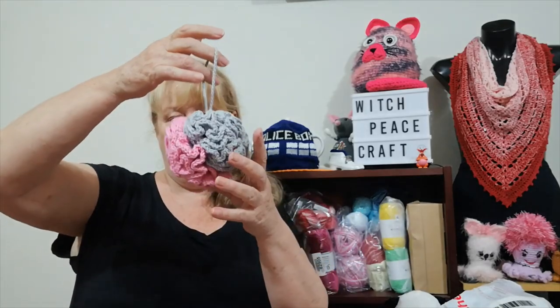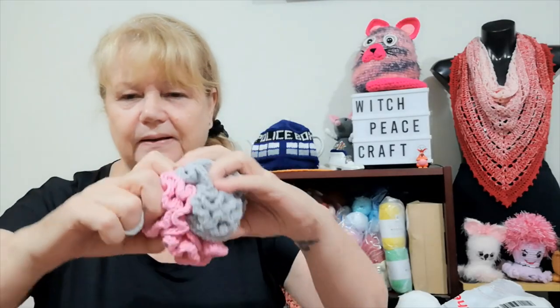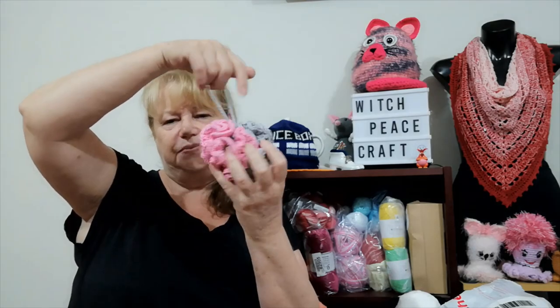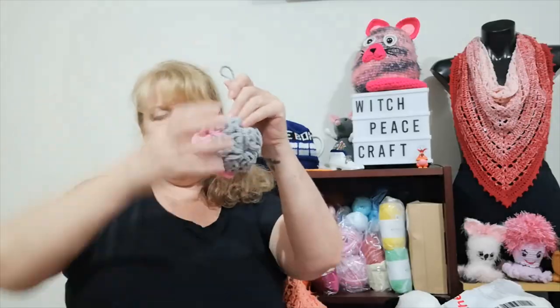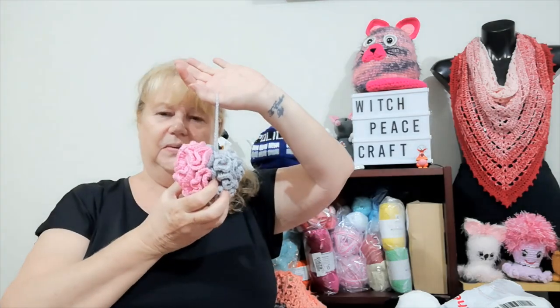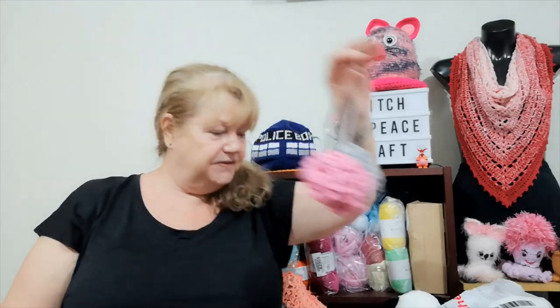That first one got me thinking about my cotton yarn — not so much scraps, but like a third of a ball or half a ball. So I made a scrappy one. If you look in the middle it's a different pink. I made this one small for a little girl and I'll probably put it with some rose-colored soap. It was a great way to use up those bits of cotton — too much to throw away, and it makes a great little gift.